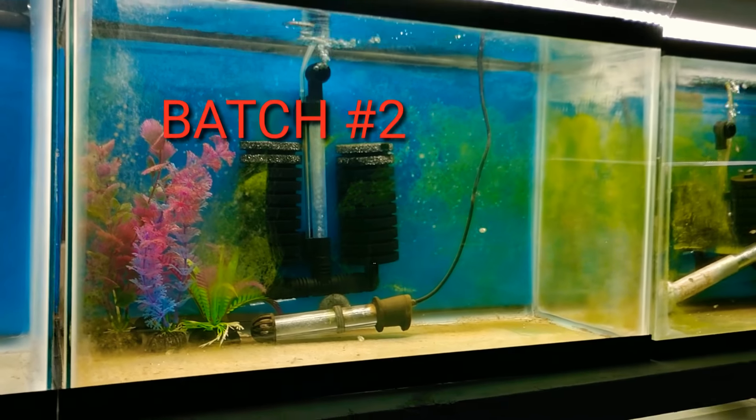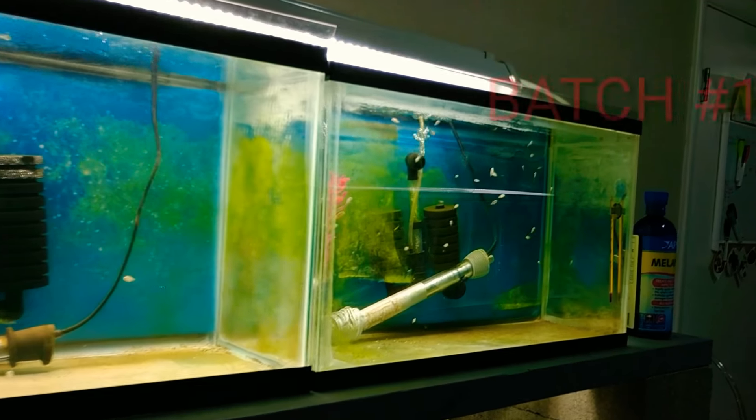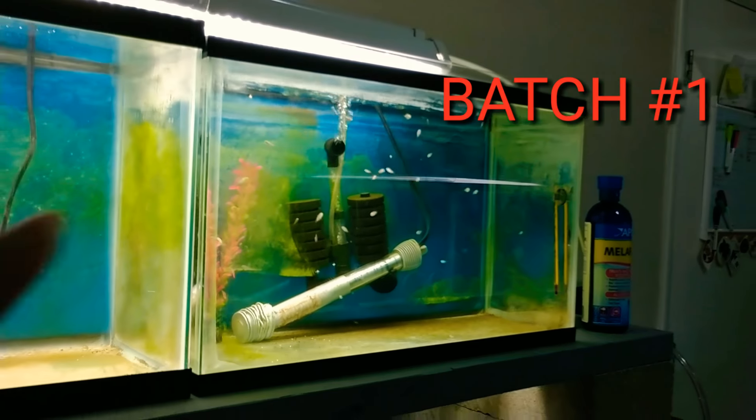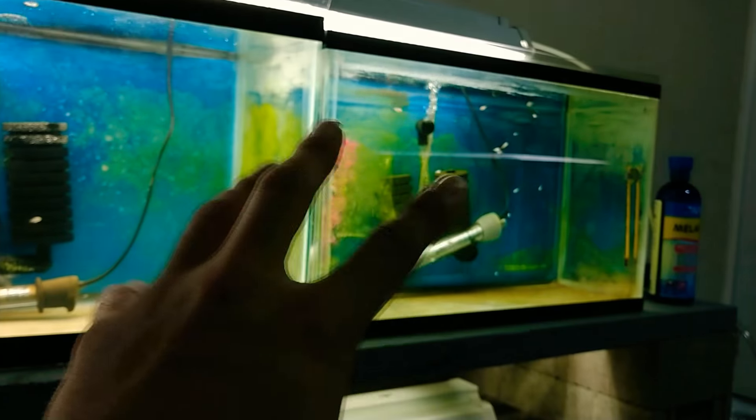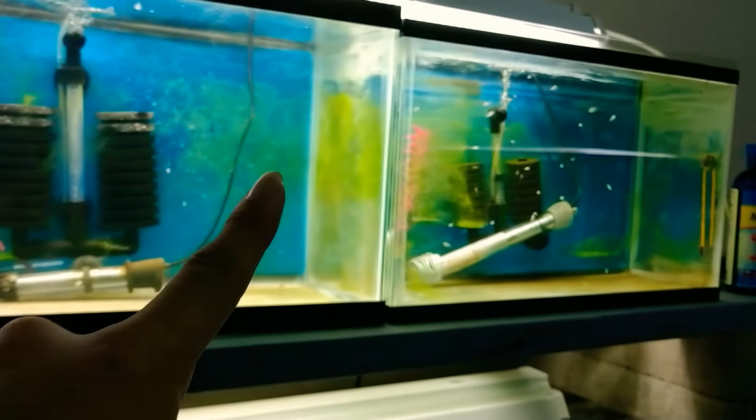We have the second batch right there and the first batch right there. Sooner or later we'll be switching some of these — some of these are just as big as the first one, so we'll be putting those together. That's in the next video.